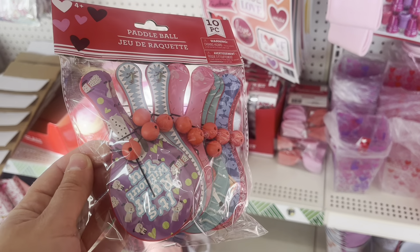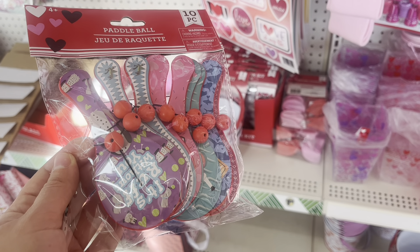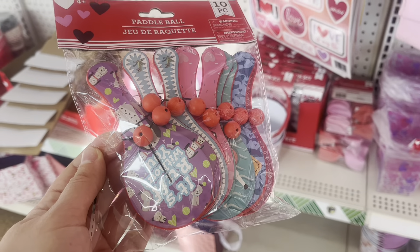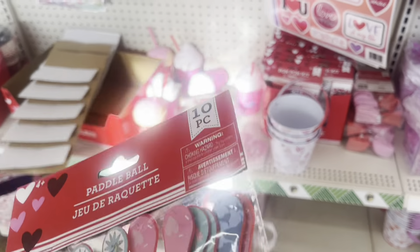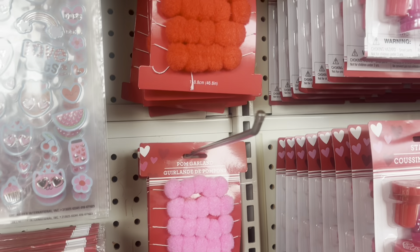The first thing I want to show you is this paddle ball toy. I think these would be great for pickleball for my dolls. My new year's resolution for this year is to learn how to play pickleball. Feel free to share in the comments if you play pickleball and if you like it or not.